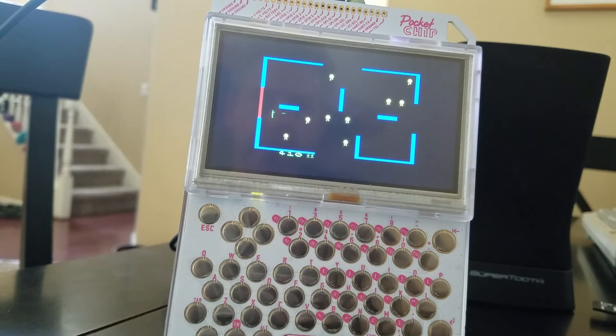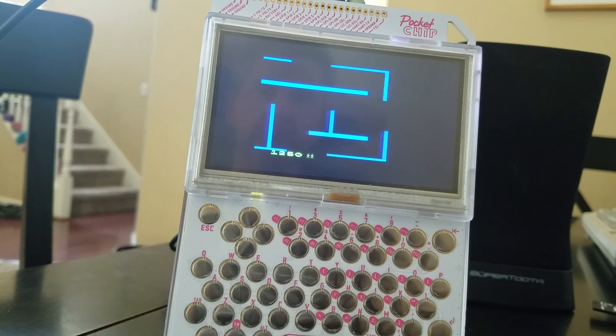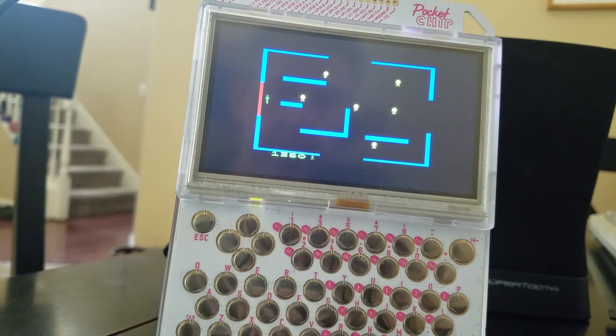As you can see, the speed seems fine and the sound is good. It works really well — I haven't had any significant problems with it. I've tried a couple of games now and they seem to work pretty well, so anyway, that's that.